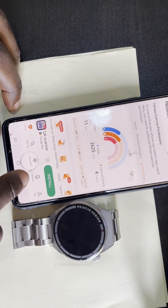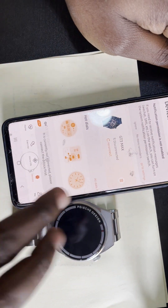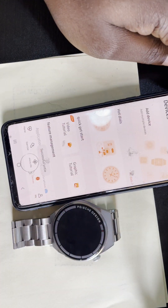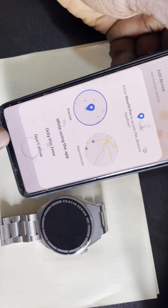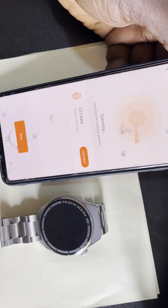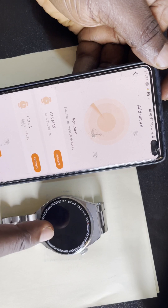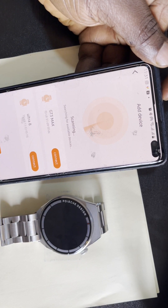On the app, click on Devices, then click on Add Device. Click Allow and let it scan. You can now see the watch — this is the GT3 Max you want to connect. Click on it to connect.